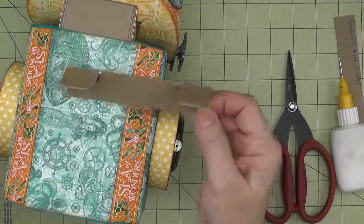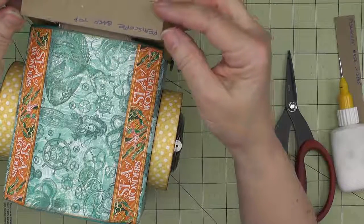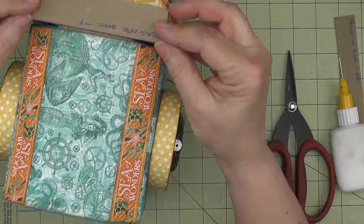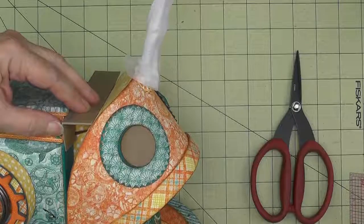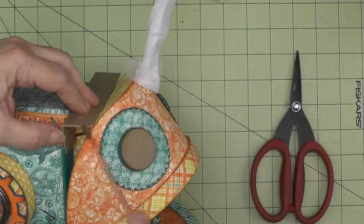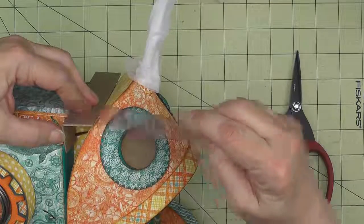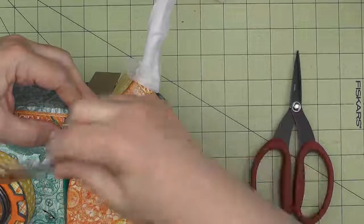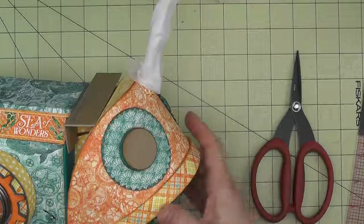Before it gets totally set up it's a good idea to bring it over and make sure it's going to slip down and fit on either side. Now I'm going to cut two pieces that will fit inside these ends. On mine I measure across the gap at the top and get seven-eighths, and when I measure down at the bottom I get three-eighths. So let's cut those.